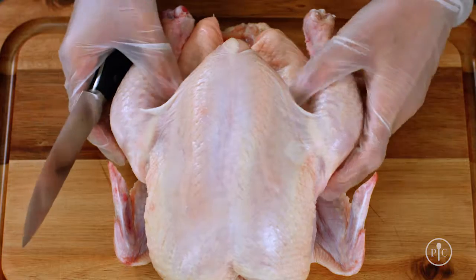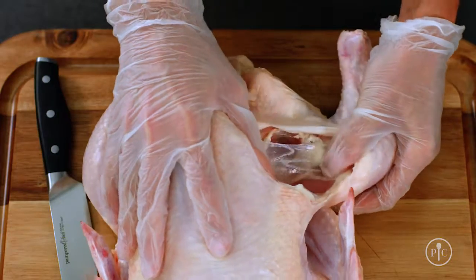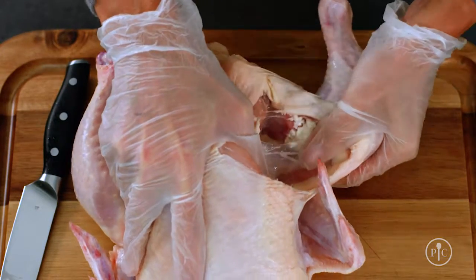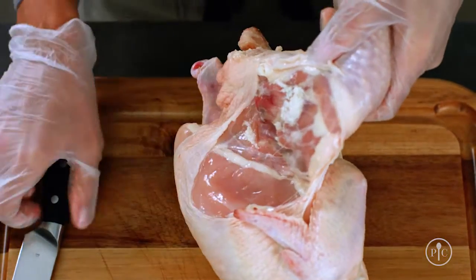First, I'm going to loosen the skin between the breast and the thigh, and then pull away the leg. There are all these fat lines on the chicken which tell you where to cut — it makes it really easy. We're not going to cut too deep. Then I'm going to reach underneath and pop the joint out, then cut the thigh away using the rib cage as my guide.